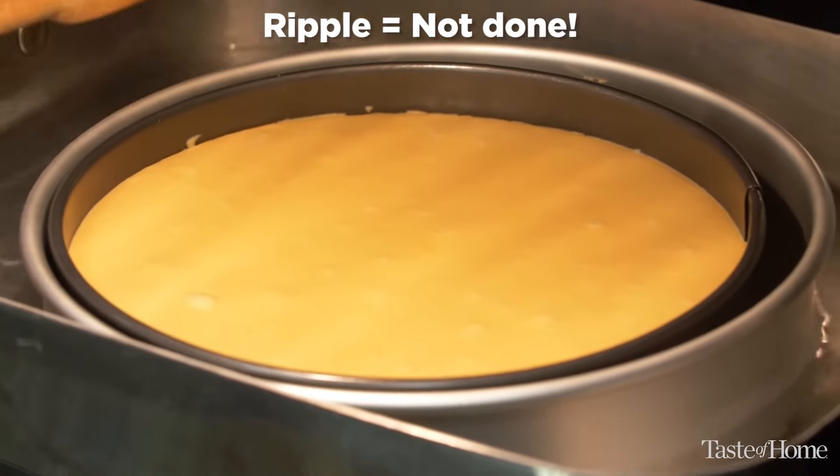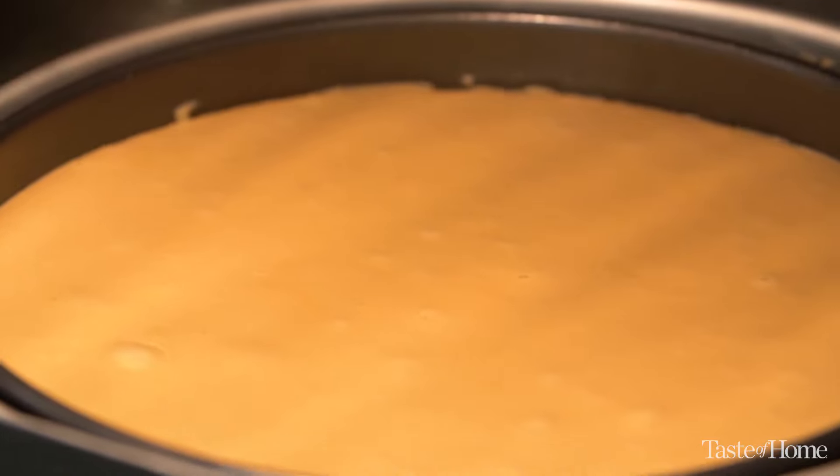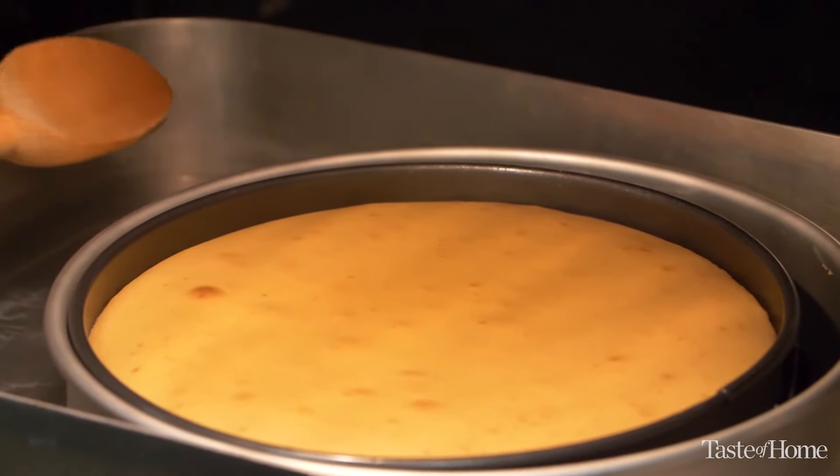So using a wooden spoon, you tap the side of your pan. If it ripples, the cheesecake is not done yet. However, when you tap the side of the pan, if the whole surface moves together as one and the surface is kind of dull, that's how you know your cheesecake is finished baking.